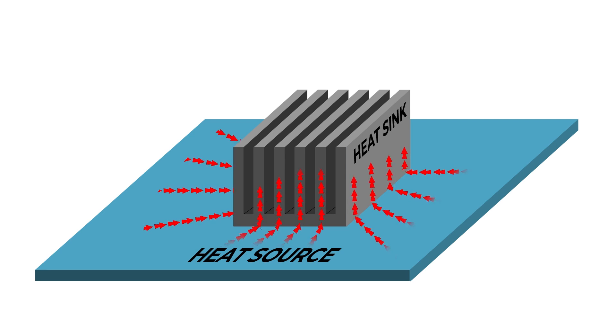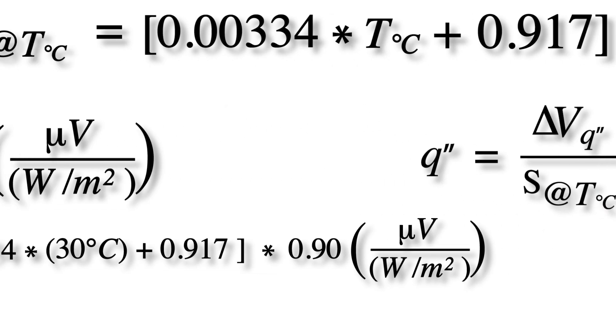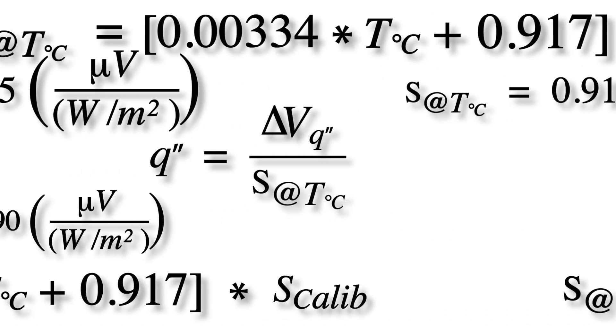Thermal conductivity, or heat flux, is a transfer of thermal energy from one object to another, with a standard unit of measurement for heat flux being watts per square meter. But don't expect to wire up a heat flux sensor and just start reading watts per square meter right out the gate. There are a bunch of calculations you'll need to make in order to get from your sensor's DC voltage output to the desired unit of measure of watts per square meter.